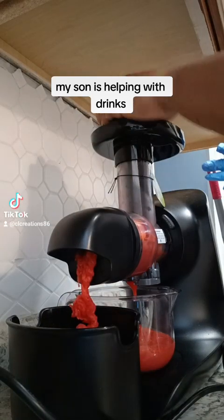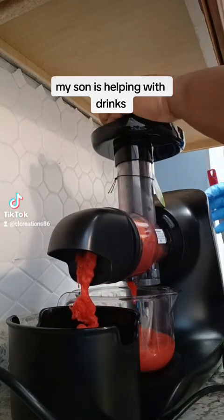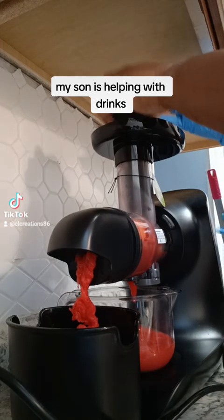Hey TikTok family and friends. So my son is going to help me — he had to wash his hands and put on his gloves.